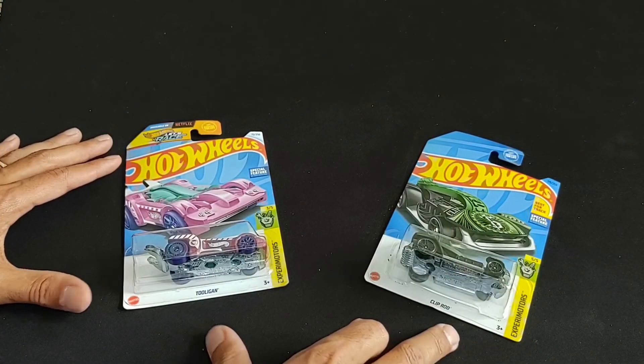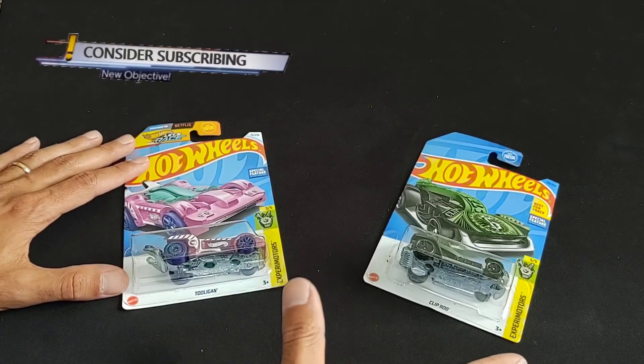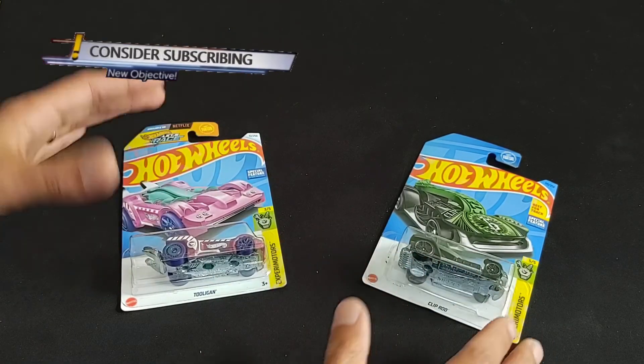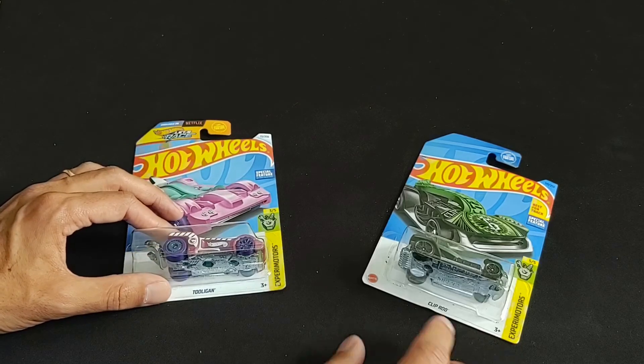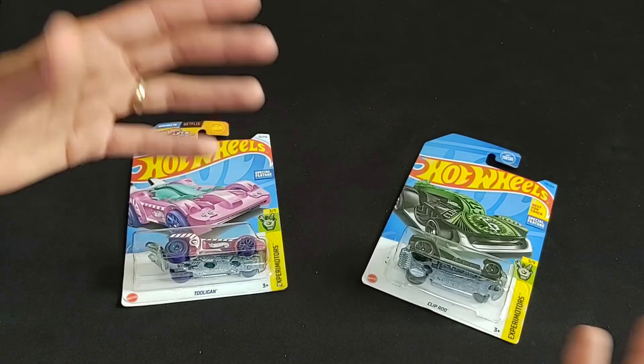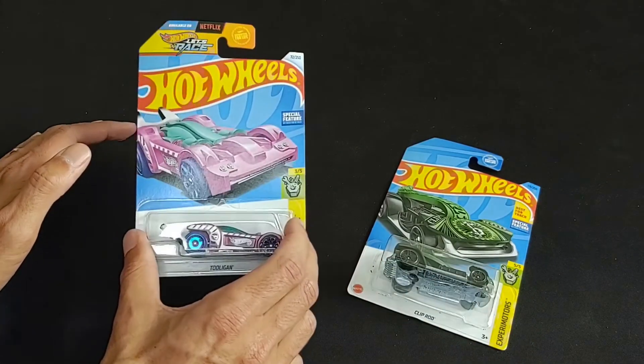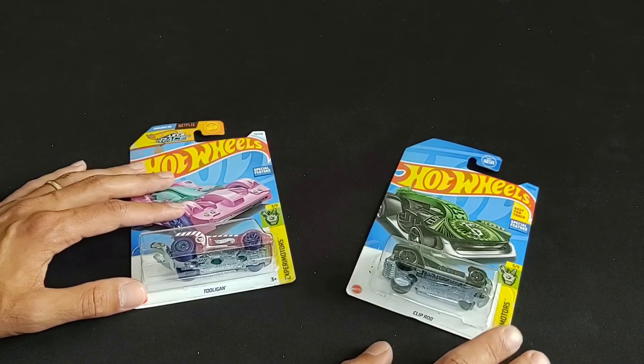Hello there. Today we're taking a look at two Hot Wheels Experimotors. Experimotors is a fun series where each car kind of has a unique gimmick — sometimes it's bricks, sometimes it's braille, sometimes it's something else. In this case we have Clip Rod, which is a money clip, and Tool Again, which is a sort of hex key.